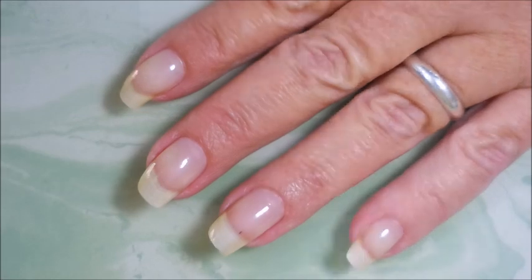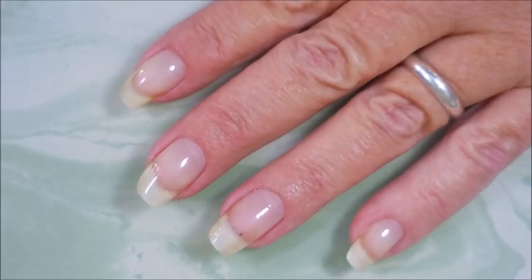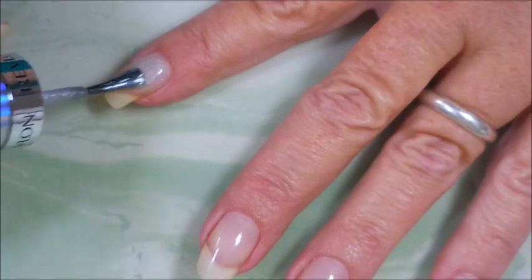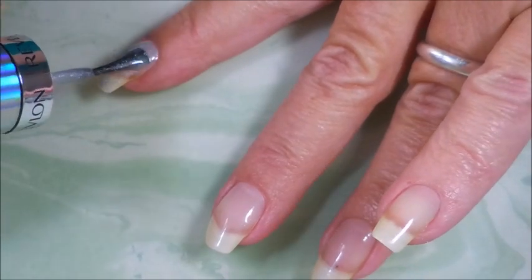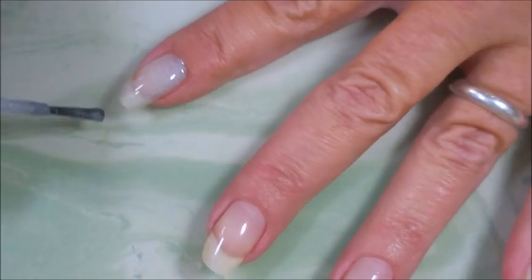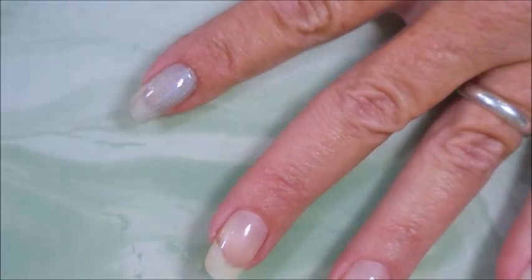Let's get the lids off and swatch them. Here we go with Hologasm — very sheer, very light, but very pretty. I'm making a mess though.